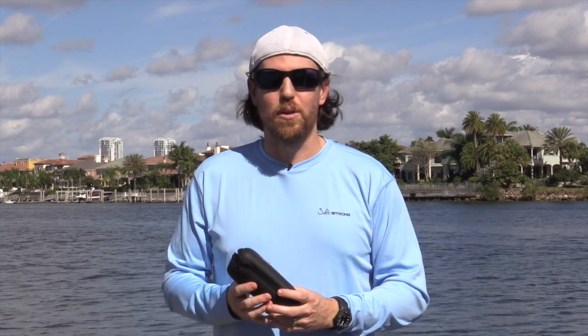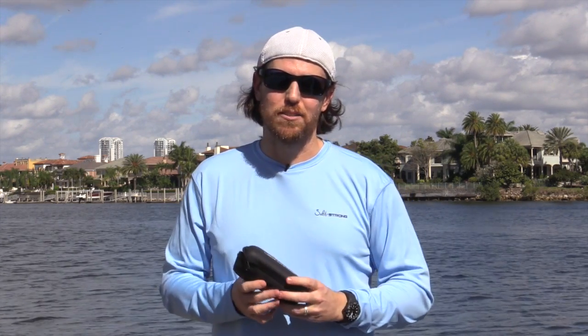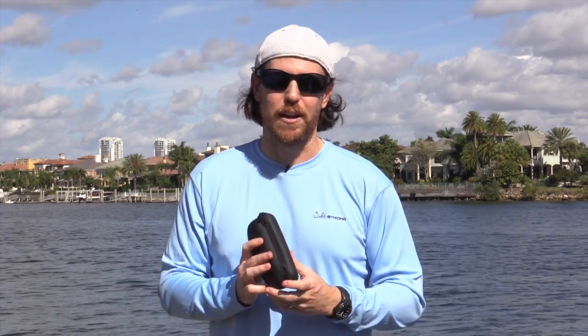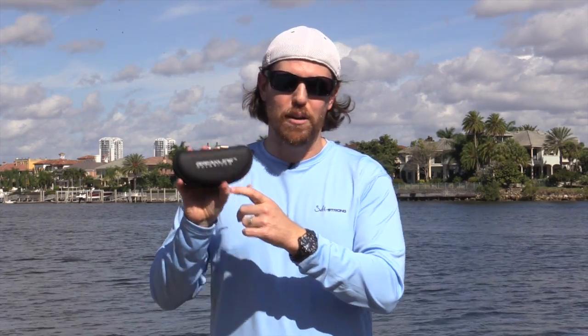Check them out. If you're on our YouTube page and want to know a little bit more and see more of the pros and cons, go to saltstrong.com and look up the Brakeline polarized glasses — you'll see the post on it. Otherwise, check out Brakeline polarized glasses to see all their other versions.